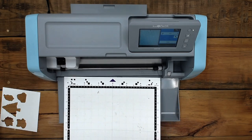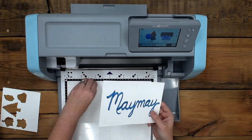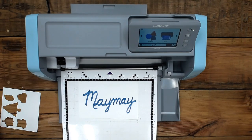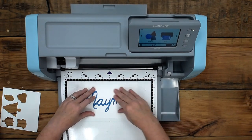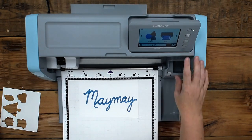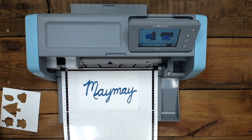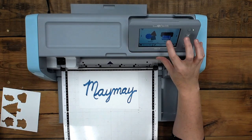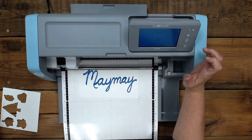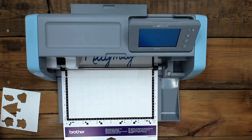I just wrote my name on this paper with a marker and I did it in color because I wanted it to not be black. So here's what we're going to do — we are going to scan this, but we're going to scan it to cut data. I'm going to leave it on color and tell it to start. So I'm not direct scanning — I'm scanning to cut data. In the South, we're lucky to even know what that means, so I say 'data.'